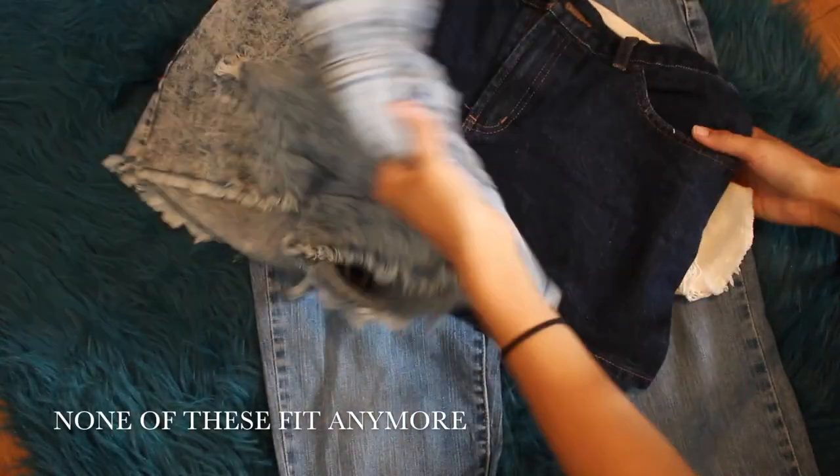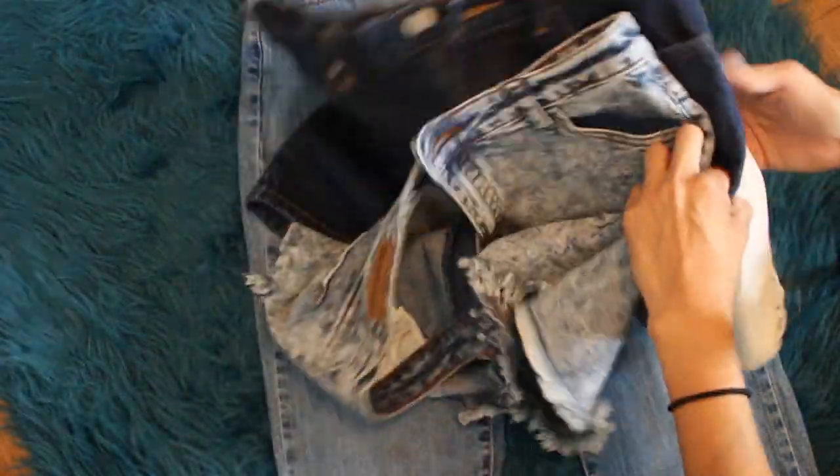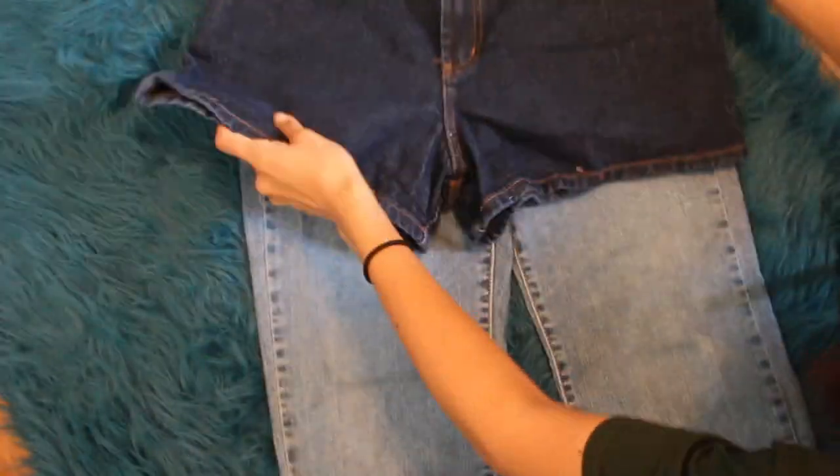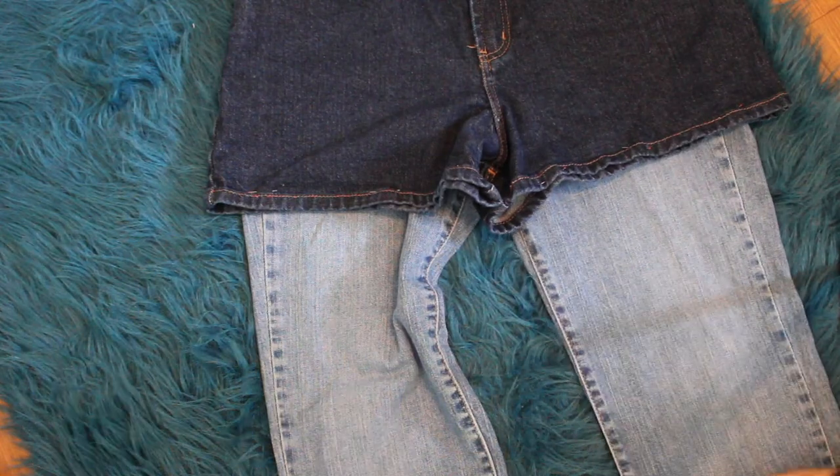You can use shorts you already have for inspiration or as a guide to cut your new shorts. I am using this pair of shorts because I like the cut and the length, so that's what I used as a guide.